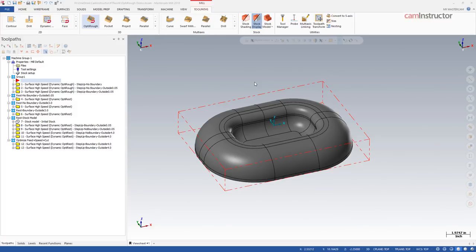Today's video is a demo of the OptiRough toolpath. I've got this 3D part with stock defined, and I want to rough this part out — both the inside pocket and the stock around the outside. To do this, I'm going to use the OptiRough toolpath.